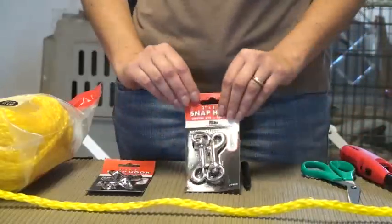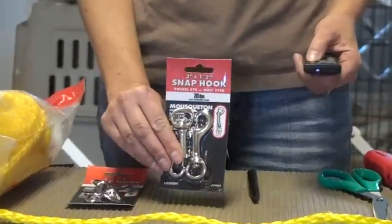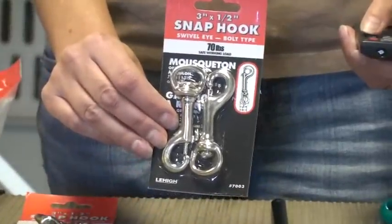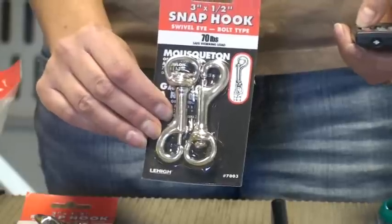And last but not least, you need at least three snap hooks, just like you would see on a leash. These can generally be found in the same aisle that you find your rope at a Home Depot or a Lowe's or that type of hardware store.